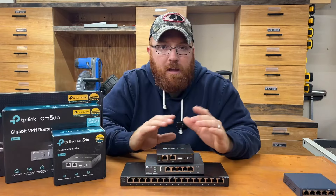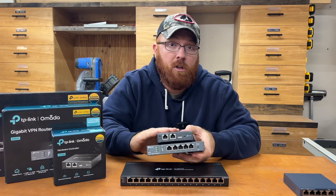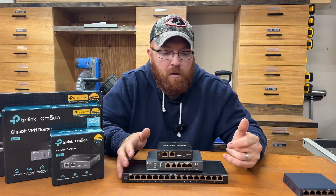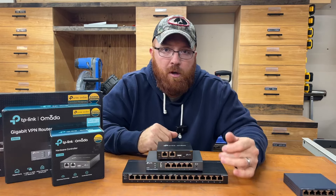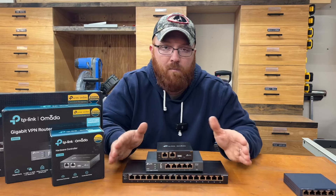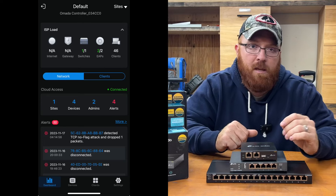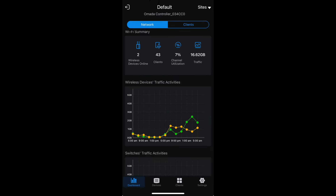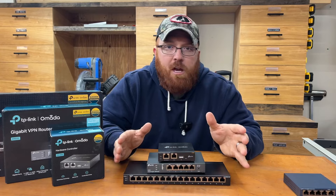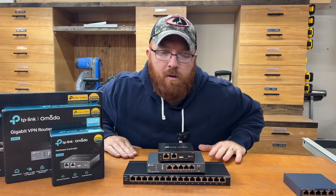I've been extremely happy with this setup so far. If you decide to go with TP-Link, you're at least going to pick up the hardware controller and the VPN router at bare minimum, unless you go cloud-based on your controller. Your switch choice will be based on your current usage and how much you think you might grow. I think a 16-port switch with PoE built in is a pretty modest choice to go with. I love being able to monitor this from the app at any point, even when I'm not home. Anytime something goes down, it'll notify me. Hopefully this information helps you make a decision for what you might need at your home or business.